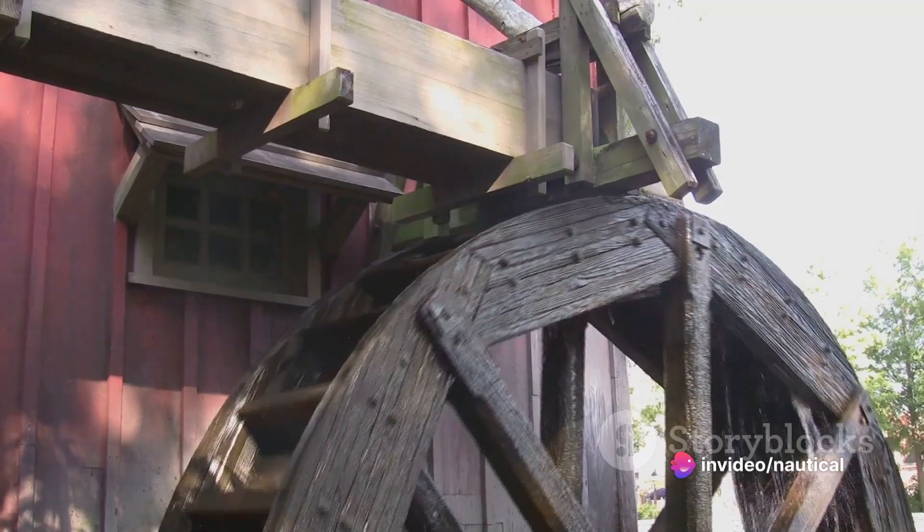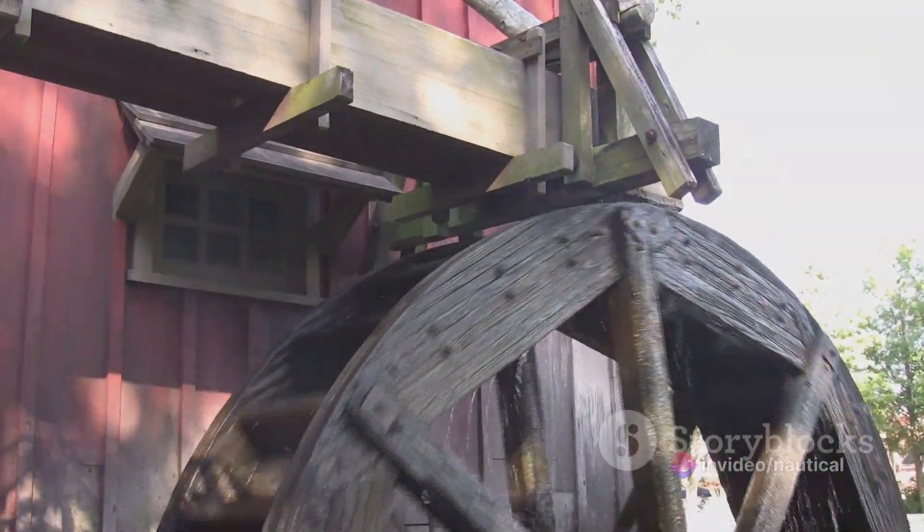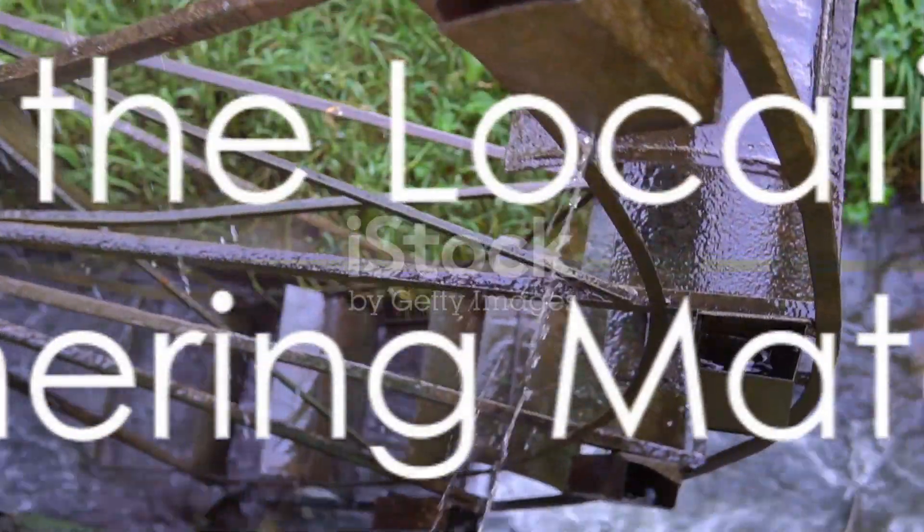A waterwheel, for those who may not know, is a mechanism that converts the energy of flowing or falling water into useful forms of power. So, where do we begin?